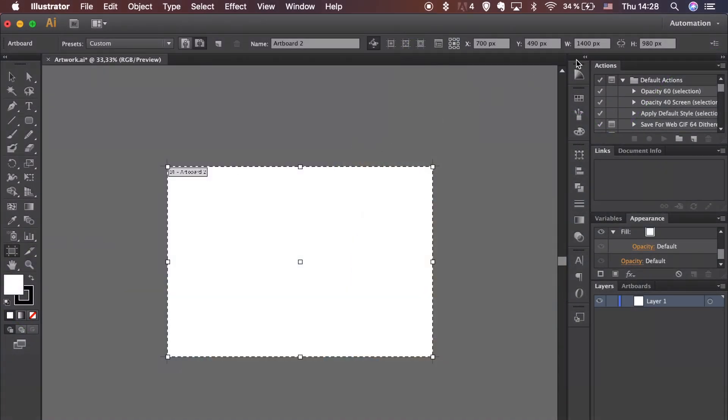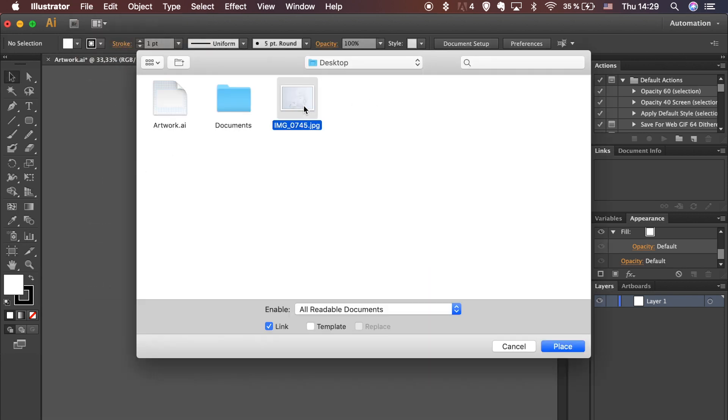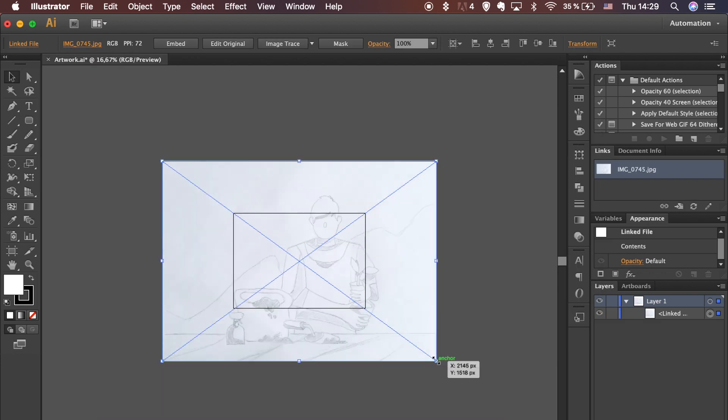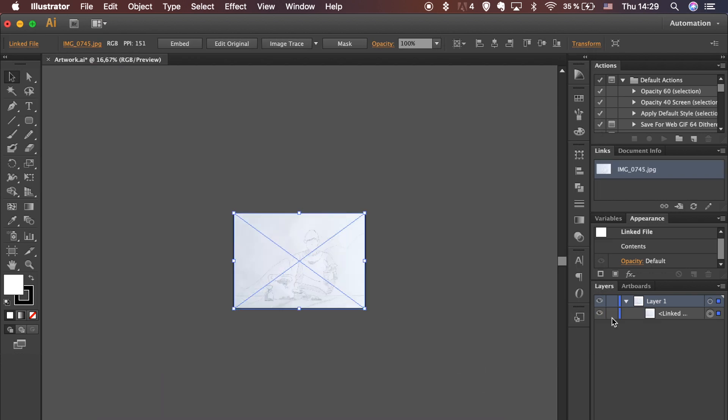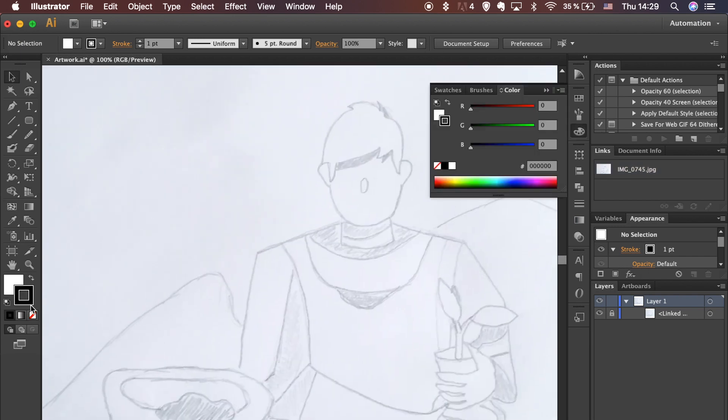Open your artboard, which is 980 pixels in height and 1400 pixels in width. Go to File and select Place in the drop-down menu and look for the sketch you will be working on. Click on Place and adjust your sketch size. Go to the Layers menu and lock your sketch out so it won't move in the process.